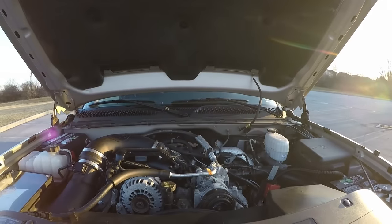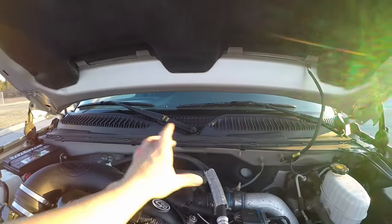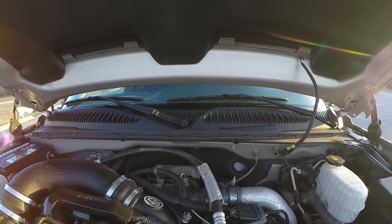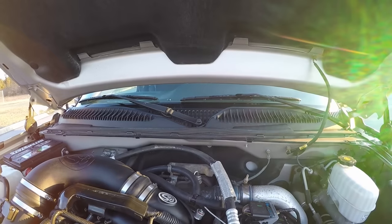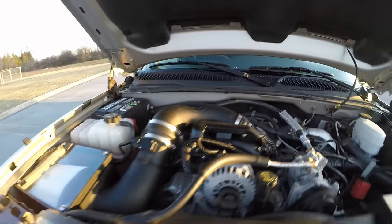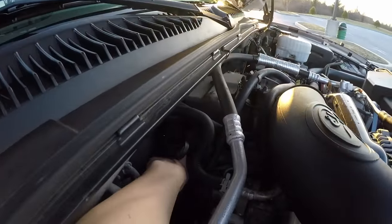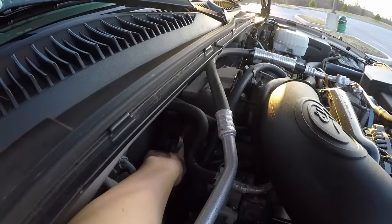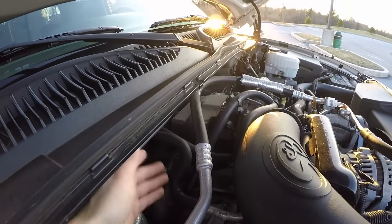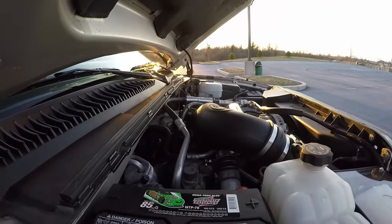With the PCV reroute you can also get rid of the resonator — that big plastic piece that says '6.6 liter Duramax' on it. The PCV reroute is installed, and right here is the EGR delete. If you circle around to the side, you can see where the EGR cooler used to be. We just fabricated a blocker plate and welded it on — cheap and easy, didn't buy the blocker plate.